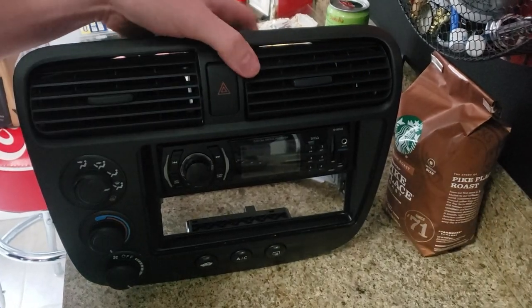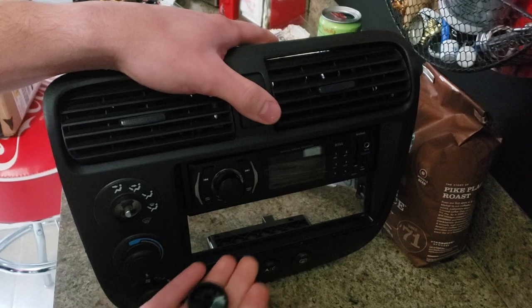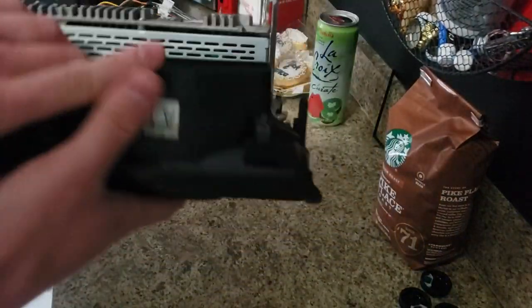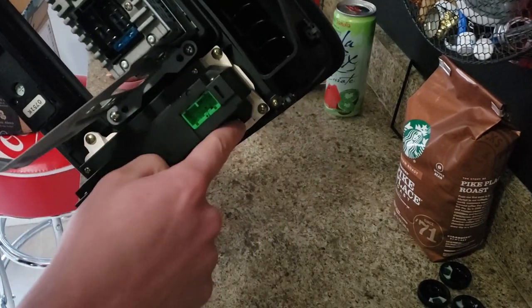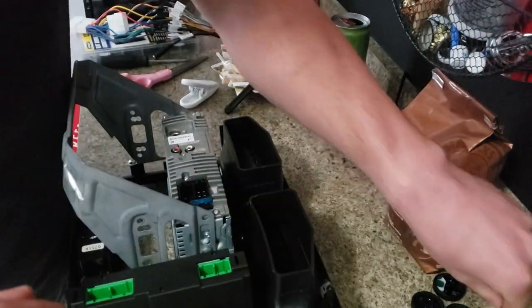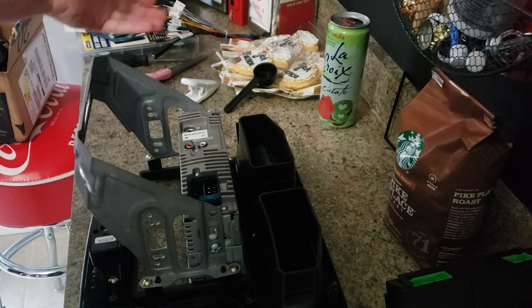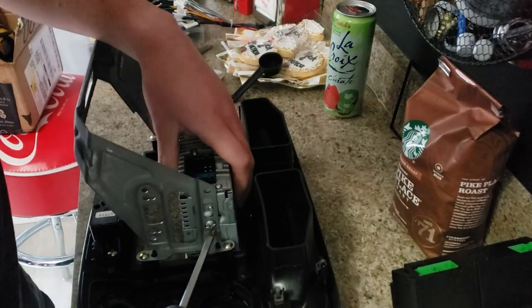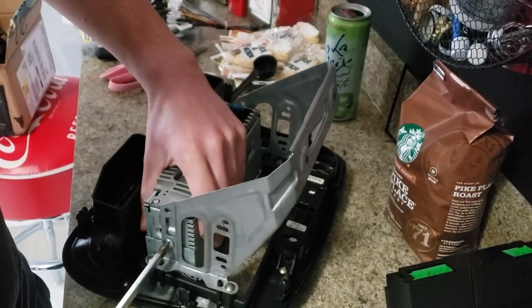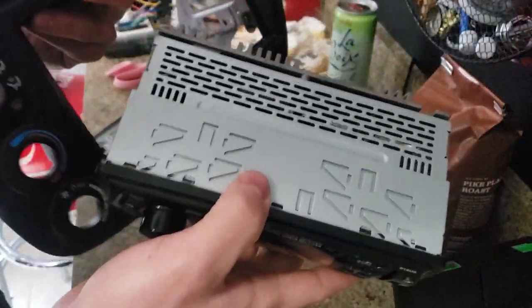Now we're going to take this thing the rest of the way apart. To get the radio out, we first have to take out the HVAC controls. Just pull these knobs off — wiggle them a little and they'll come off. Then flip it over and there are three screws. Pull that out. Once that's out, on mine there's only one screw on each side of the radio holding it in. Take out the screw on each side and the radio will just slide out the front.